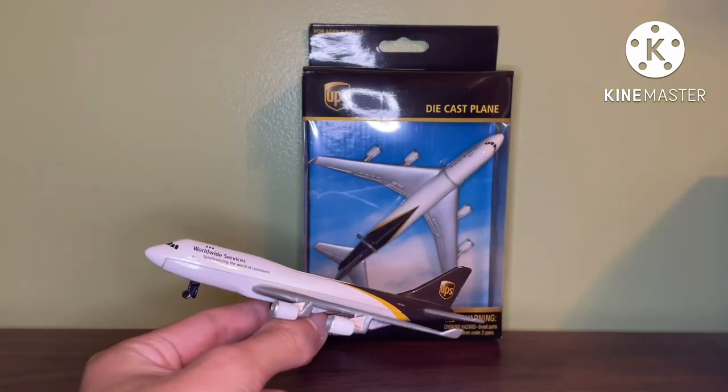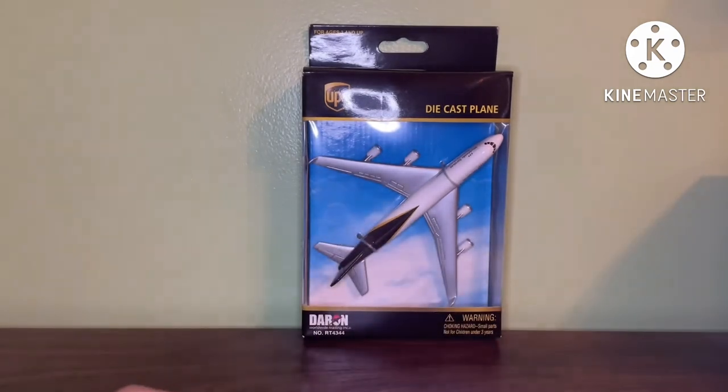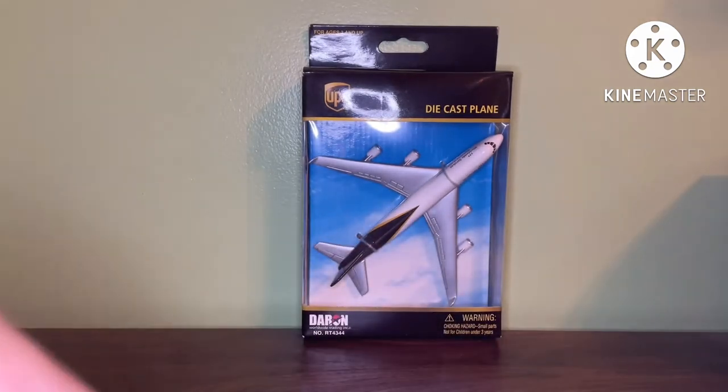The oldest version of the UPS 747 was pretty much made since 2009 and only made until 2011. It was made as a single plane and playset. What really makes it interesting is the fact that it's a stickers model and was not painted. It was only made for about two or three years before it was turned into the painted model.